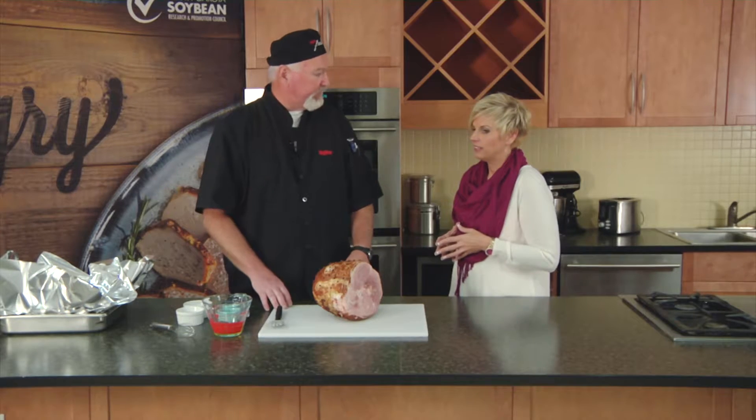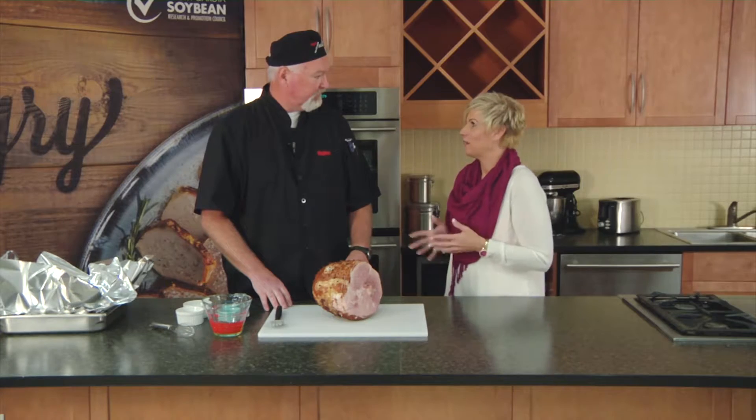It's great to be back. Thanks so much for joining me. You've got a holiday ham right here — tell me what we're gonna do with this today. Well, we're gonna do a little bit of a twist on the traditional ham with a sweet apple and cinnamon glaze. It sounds delightful, I'm excited about it. Let's get to it.